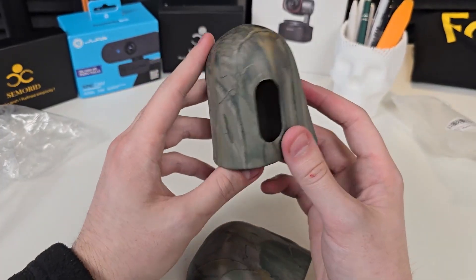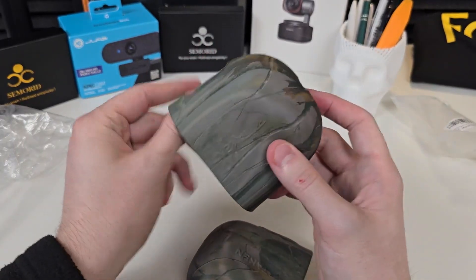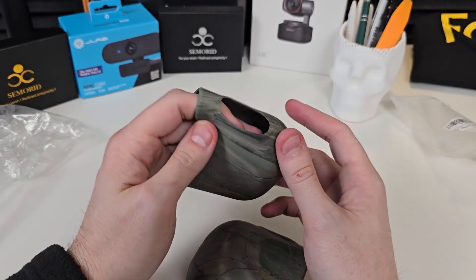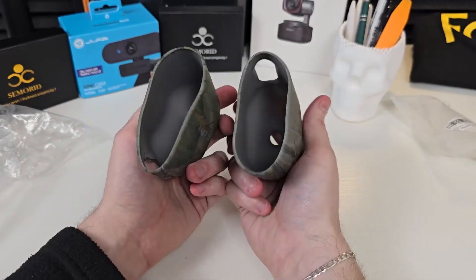I do want to say this is for the Arlo Ultra, the Arlo Ultra 2, the Pro 3, and the Pro 4. One thing is it is not for the Arlo Essential Spotlight, but all the other ones it will definitely work. You can see this is the two here.